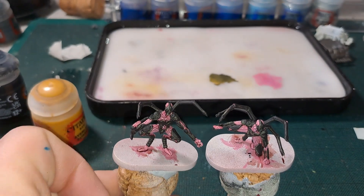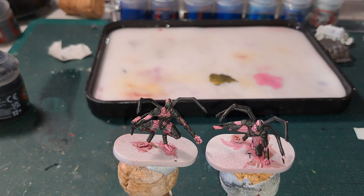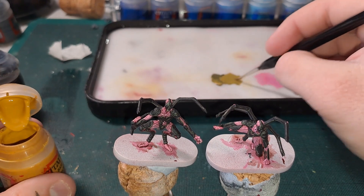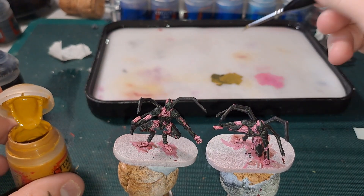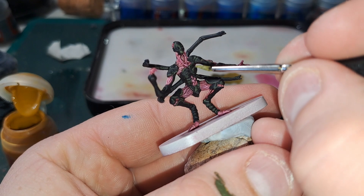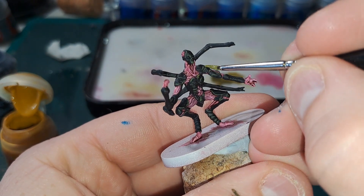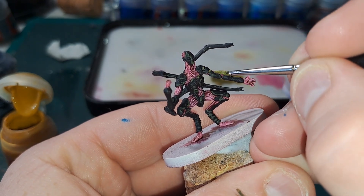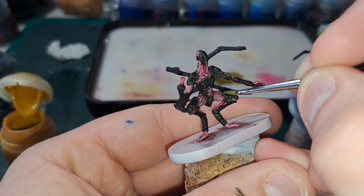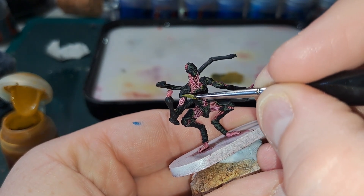This is how it's looking so far. Next we're going to do the same again but just adding more Avalanne Sunset to the mix to make a slightly higher highlight. If not, just use even less Black Legion. This is just focusing on the sharpest points and then the ribs.